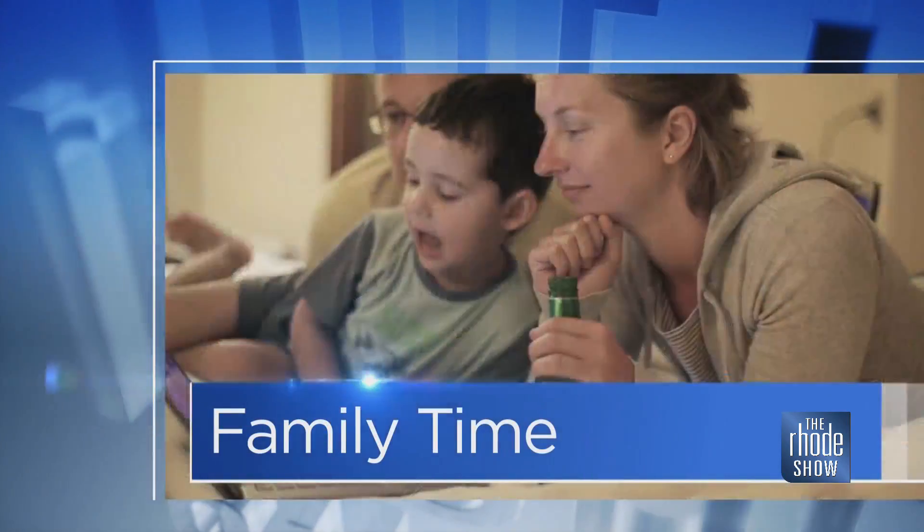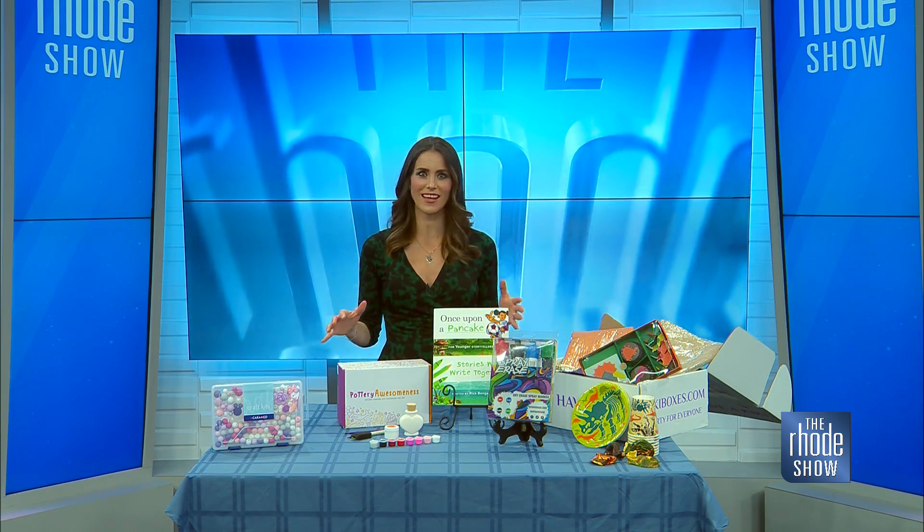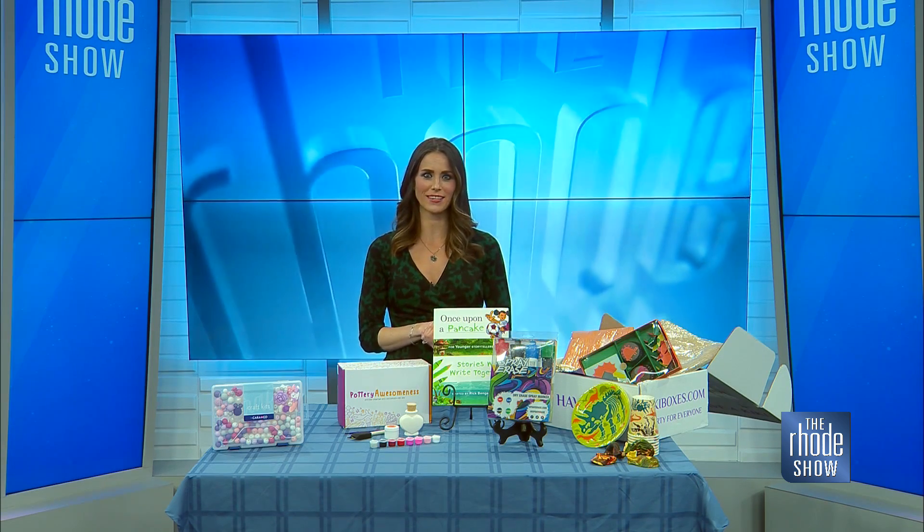This morning in family time, put down the tablets, set aside the video games — it is time to get creative with the kids, and we have plenty of products that can help you tap into your creativity.